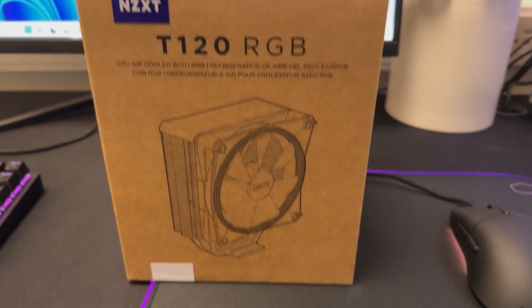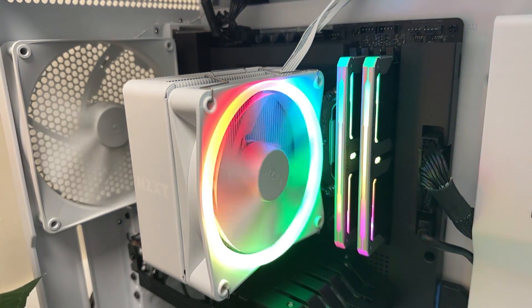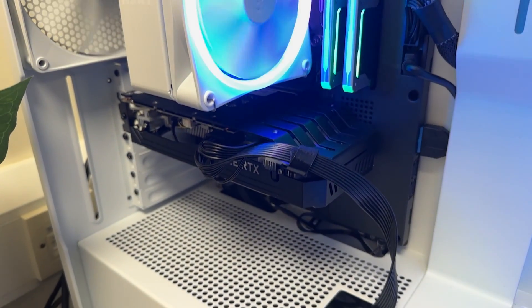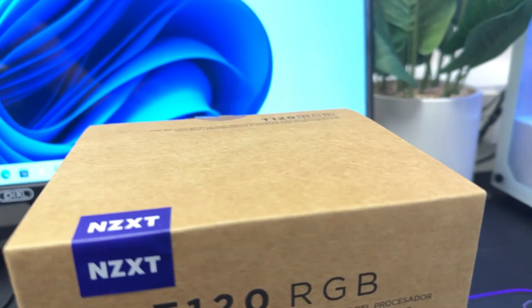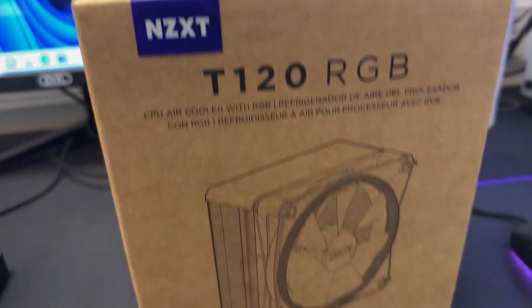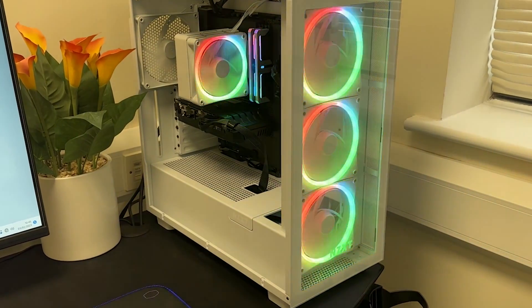The box itself is very generic — it's a brown box with some black writing and black artwork of the actual heatsink and fan. It says it's a T120 from NZXT, and this is the RGB version. There's a little white label on it which indicates this is a white model.